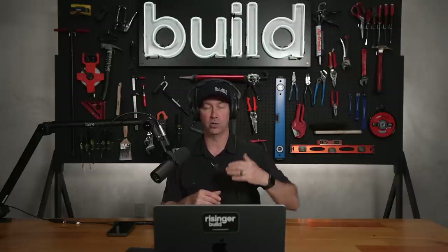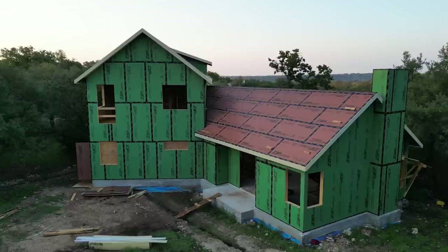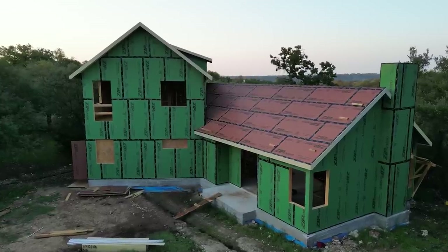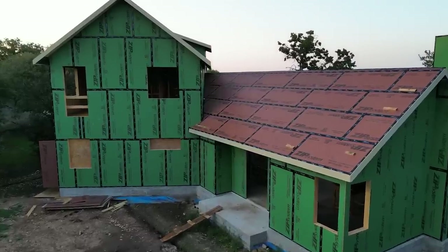Today I've got a buddy of mine who's an expert in Manual J's — Corbett Lunsford. Corbett did the Manual J for a project I'm working on. This is actually for Luke, one of my project managers, his personal house. You may have seen some of the videos about this house that we're building with ReadyFrame from Builders First Source. Corbett and I are going to run through his Manual J, give you a couple of pitfalls and things to look for, and help you understand what this looks like. Today's Build Show: all about Manual J's and understanding them.